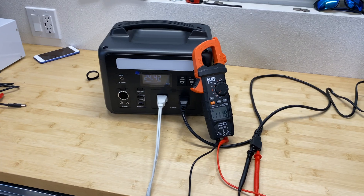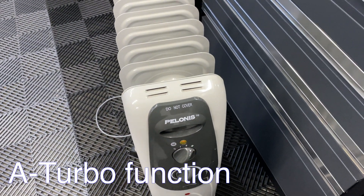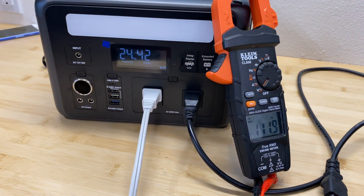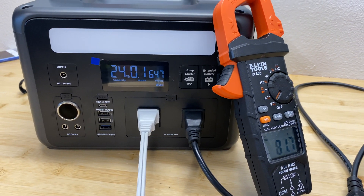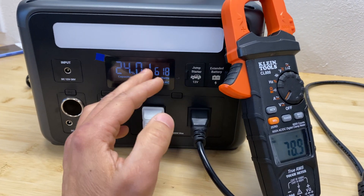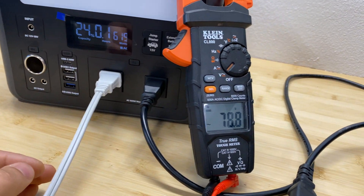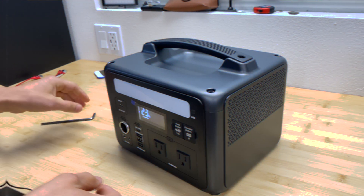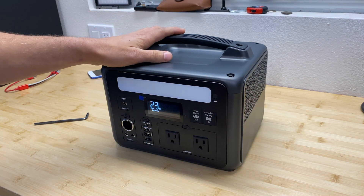Now let's test A-Power mode. The space heater is set to its third mode drawing about 1.6 kilowatts. When switched on, it jumped to 900 watts then reduced to 600 watts, and the voltage dropped to 80 volts — so the A-Power mode is working, reducing voltage to handle the higher load without overloading the power station.